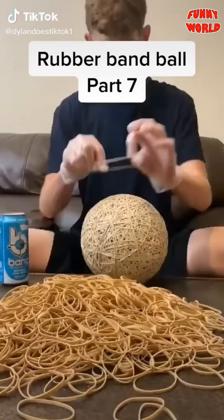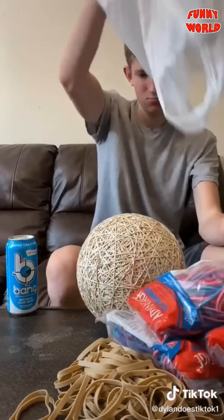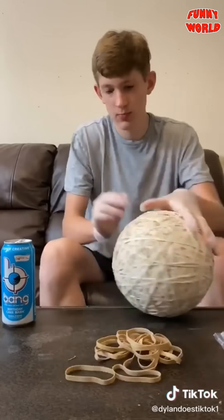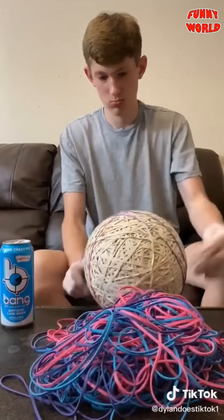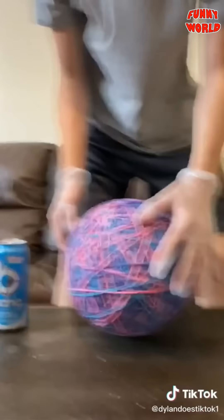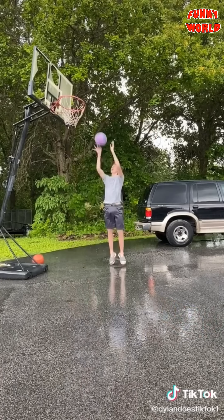Part seven: the ball is pretty giant and weighs 10 pounds. I went to Walmart, got a bunch of colored rubber bands, went home, and first finished off the pile of normal rubber bands already on the table. Once done, I dumped out all the bags of colored rubber bands and began placing them. I did this for quite a while, and the ball was finished — it's huge. It now weighs 11.9 pounds and is almost the size of a basketball. It bounces pretty high, and I shot it in the hoop. Now I'm officially finished with it.